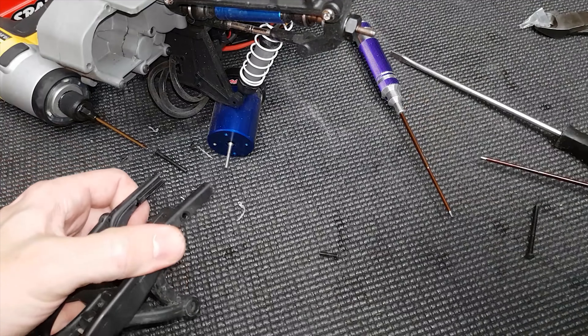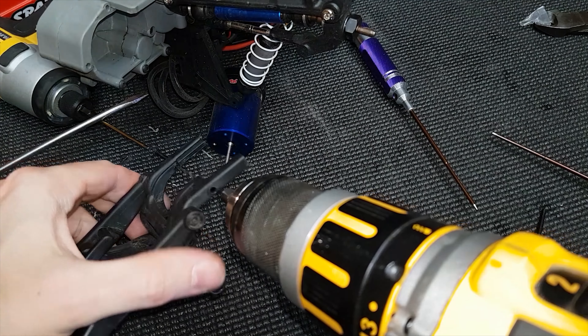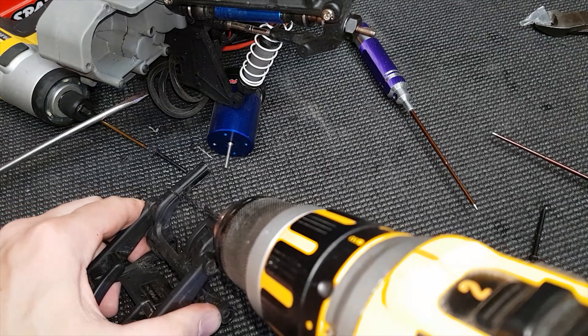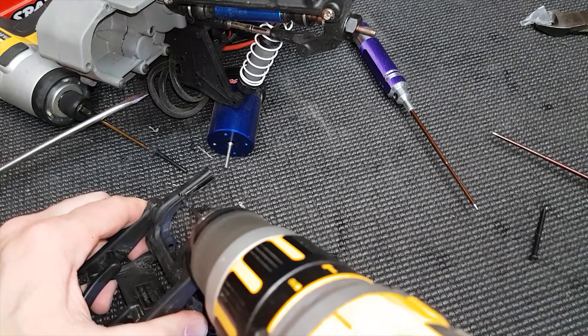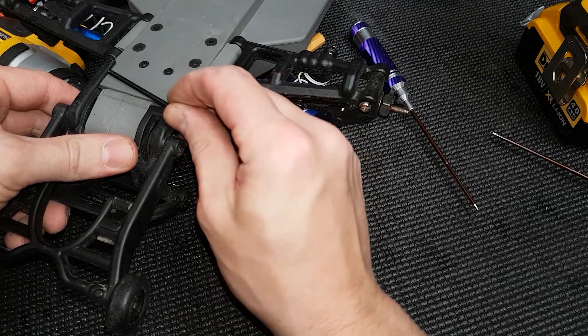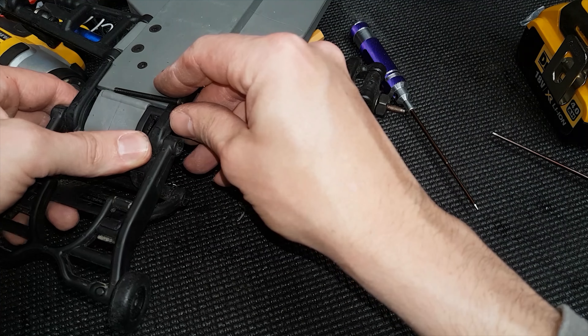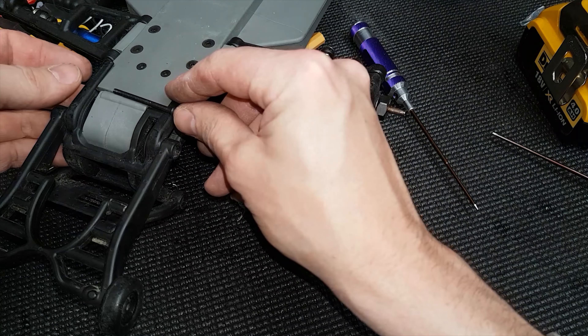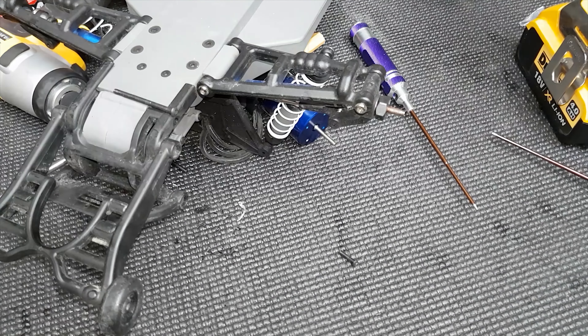Look at that guys, hole's there - we're through! So that screw goes in that side. I don't know why they didn't put one in there anyway - it doesn't make any sense why they wouldn't do that. I mean, did they not test these things before they sell them?